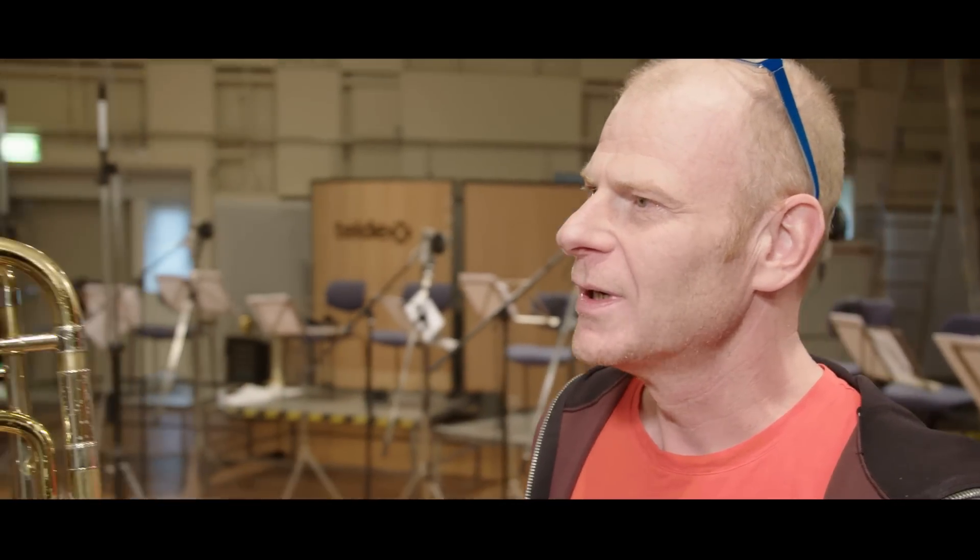As a composer, sometimes you look at a group of people — whether it's 68 string players or 32 brass players — and you look at them as a group. But sometimes you forget the individual stories behind each of these players, the hard study, and getting to the level where each of them are. You guys make my life easy to become a composer. I come up with these things and put them on paper, and you guys make it a reality and make it come alive.